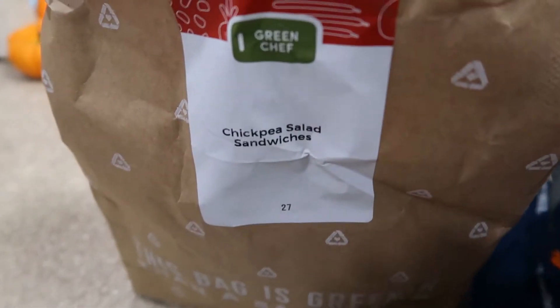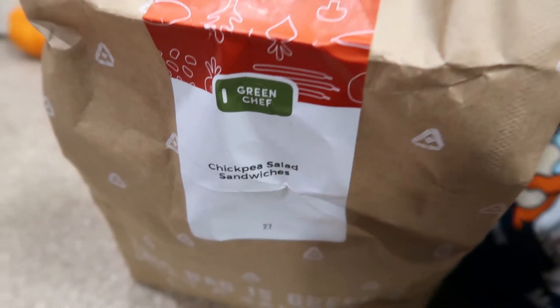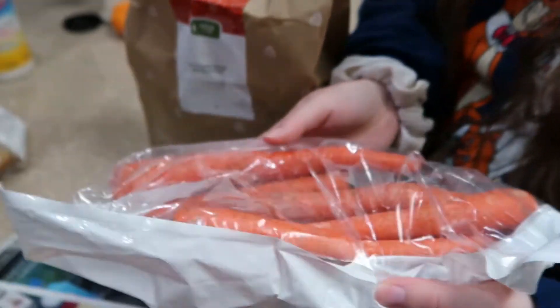Also, if you see that weird thing on our wall, it's because they're replacing our HVAC. So we're opening up the chickpea salad sandwich bag, and once you open it up, here are the ingredients.